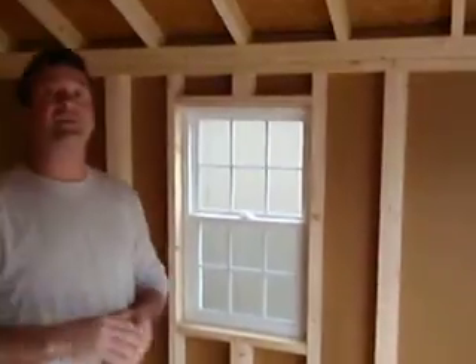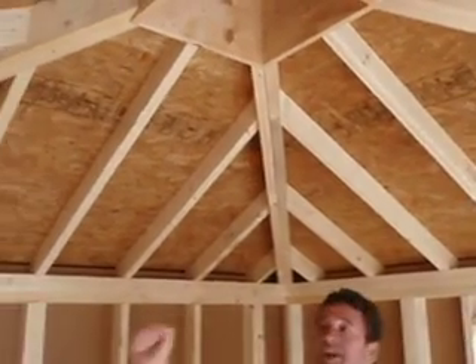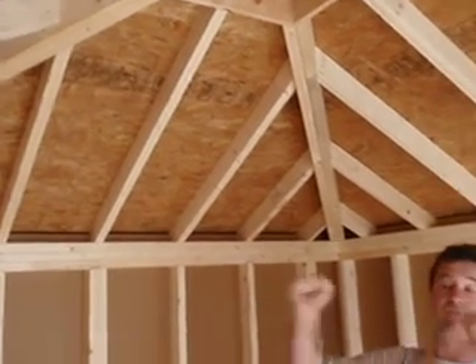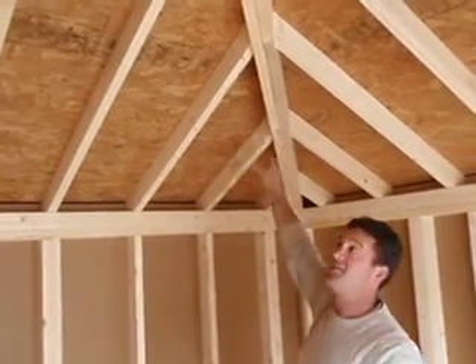Hip roof buildings come pre-sectioned with roof sections, so each section goes up complete except for sheeting. They're framed only to keep the weight down, and there'll be a double rafter at each hip measurement.